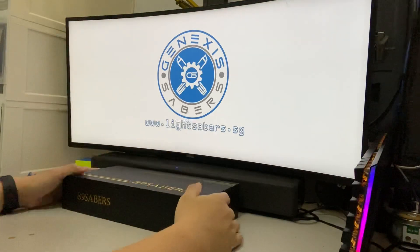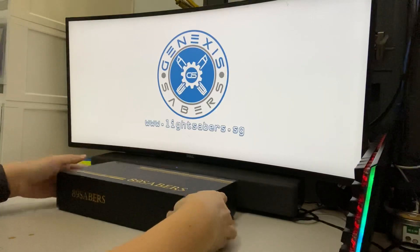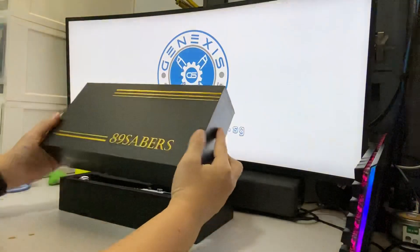This is an instructional video for the Obi-Wan Kenobi OWK3 lightsaber by 89 Sabers.